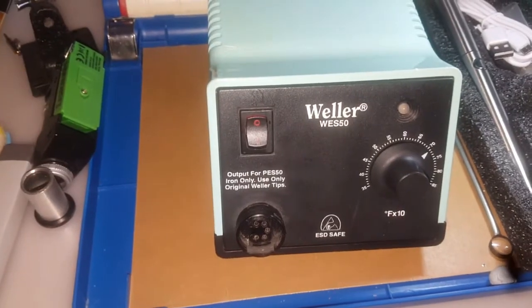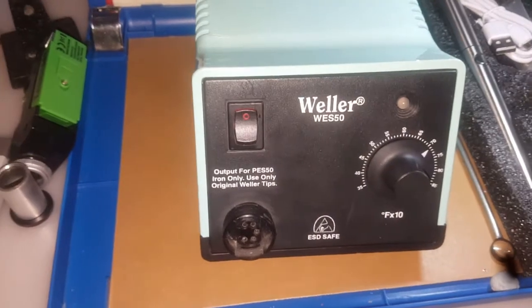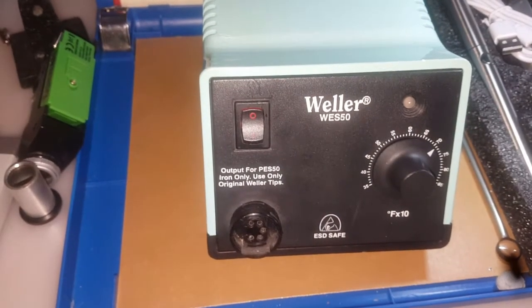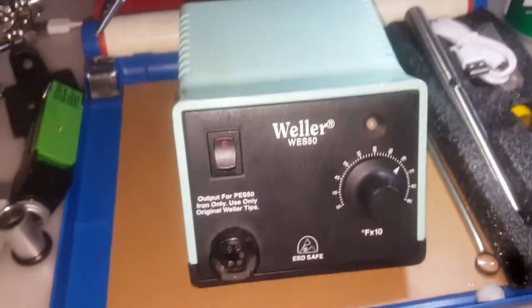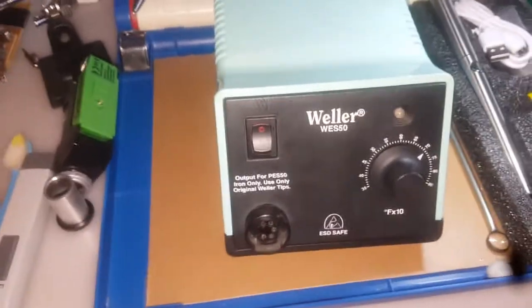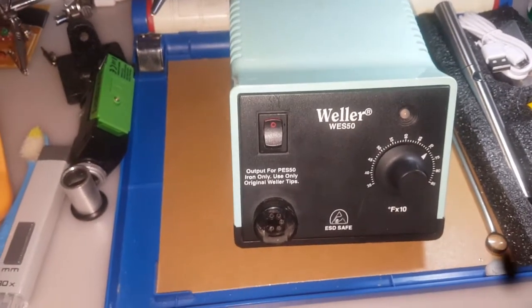Hi everyone. In this channel I will try to enhance your experience with unique and exceptional techniques, and I hope you will like my channel too. So first of all, you can see this is a soldering iron unit.